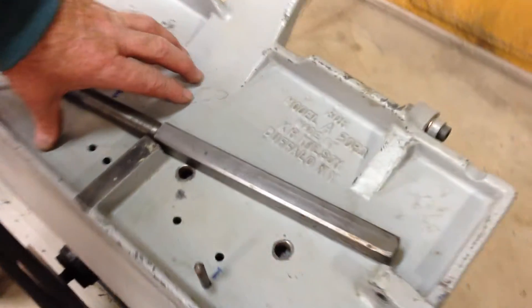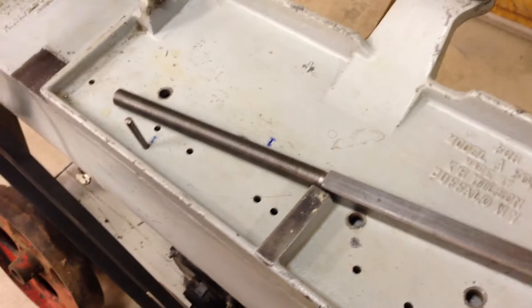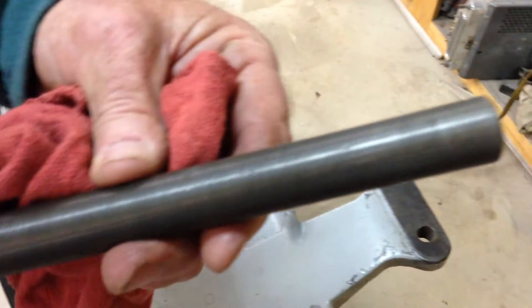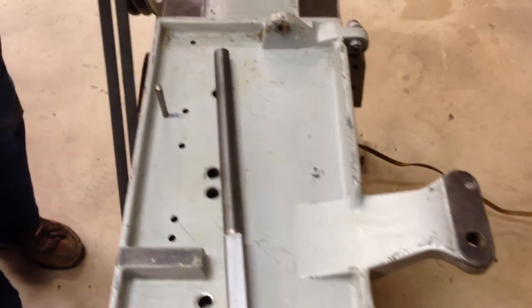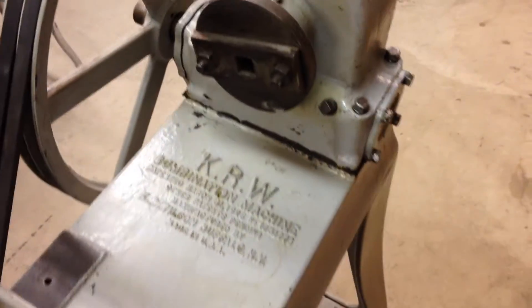It's got the Model A bed plate as you can see right here. And this is the lead screw. The threads are perfect on it — they're absolutely stunning. This does work. I have bored a cracked block for a practice effort at one time.